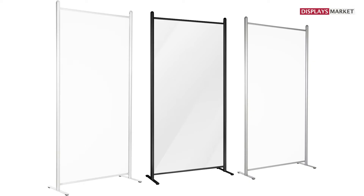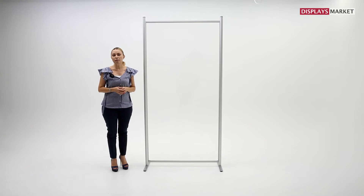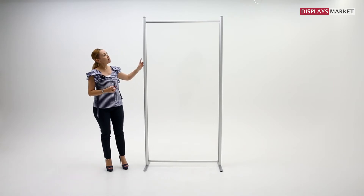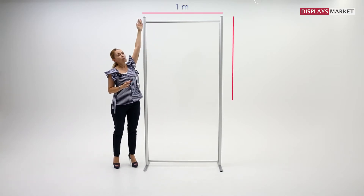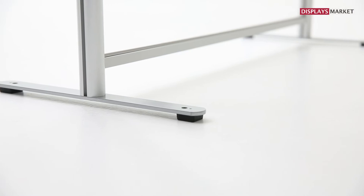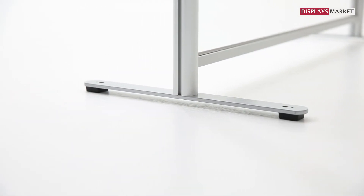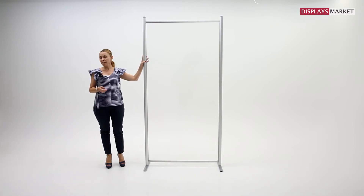In standard, we offer silver, white and black colours. Custom colours are also available. Clearwall Separator is 1 m wide and 2 m high. 400 mm long metal feet with soft pads provides stability to the Clearwall partition.